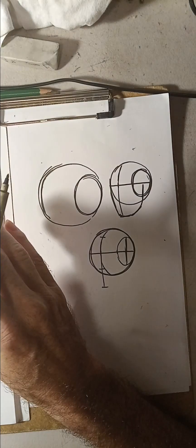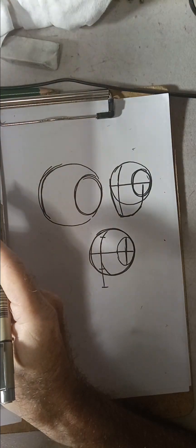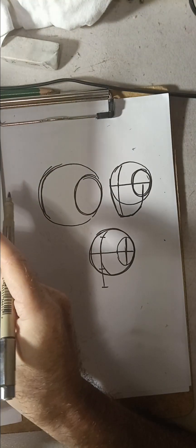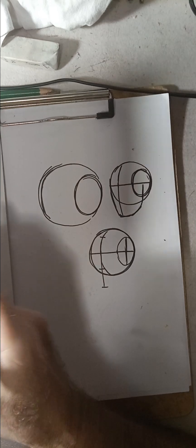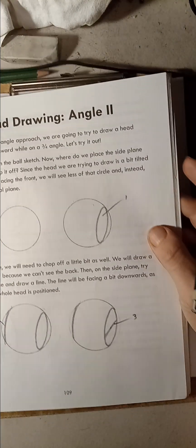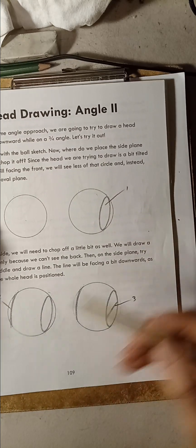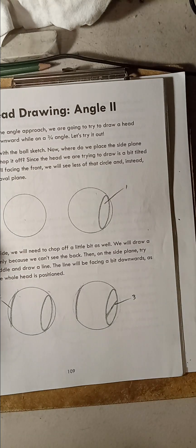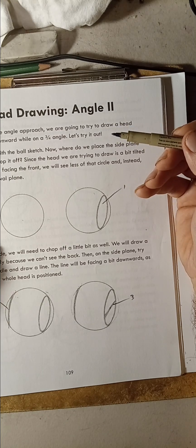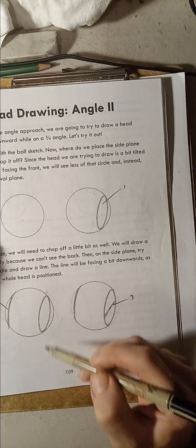Everybody has their own way of doing the Loomis method. Here's a page I'm going to show you with several things about the Loomis method. This is another way of doing it — they slice off a bit here, then they slice right here; this would be the side of the face. But I have a problem with this, because usually Loomis doesn't cut all the way down to the circle.